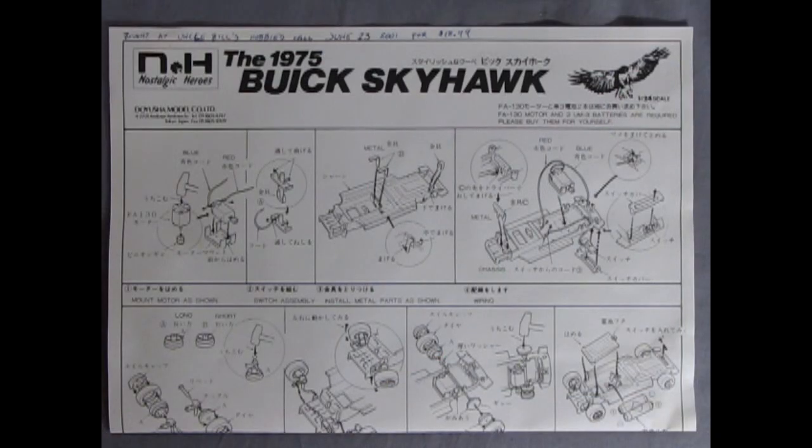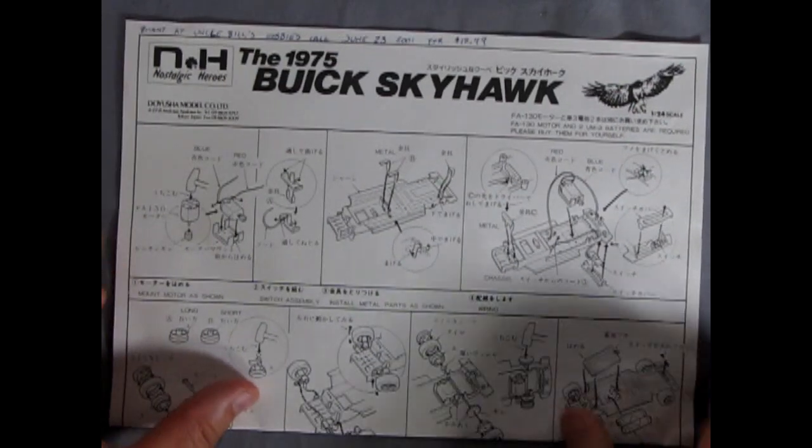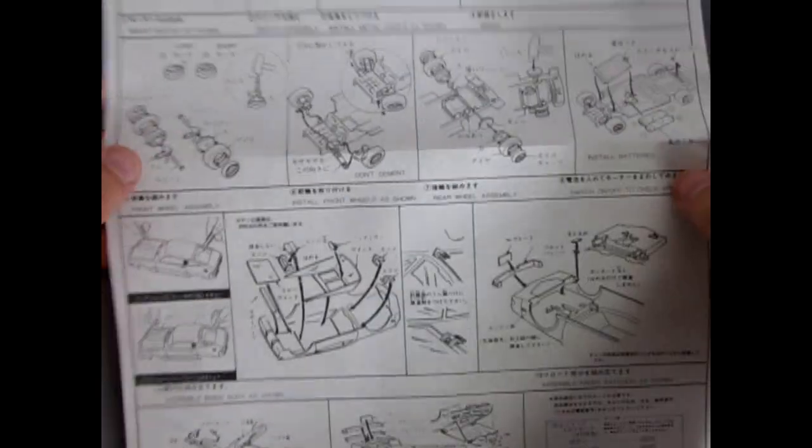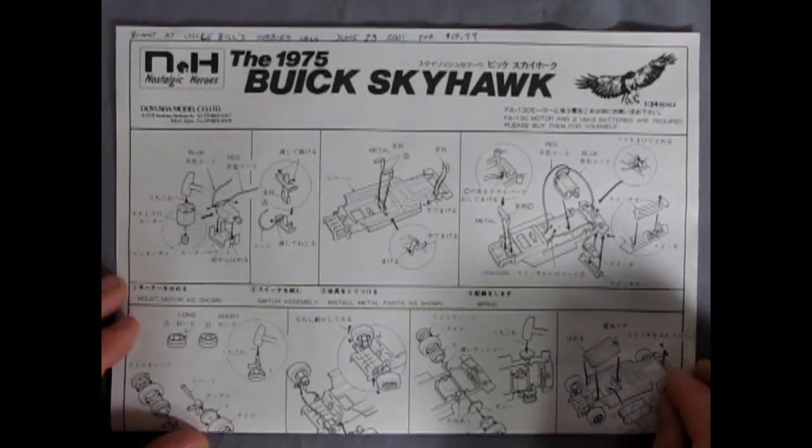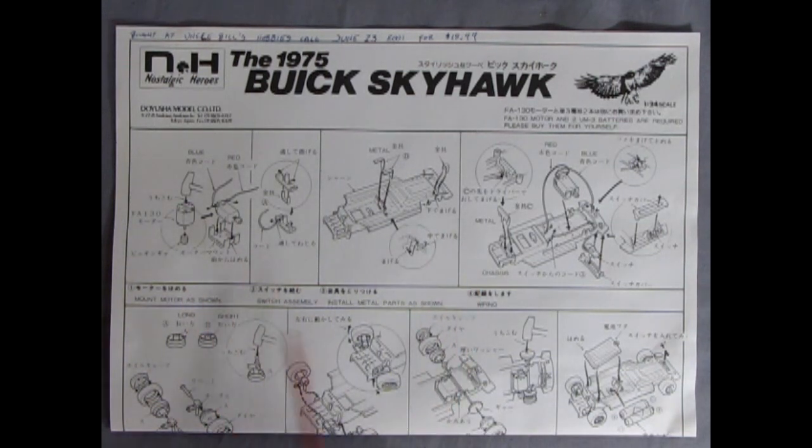Our instruction sheet is a one-page folding sheet, which will make for a nice and easy review. All of it is written in Japanese, but we can take a look at it panel by panel and figure it out from the drawings.